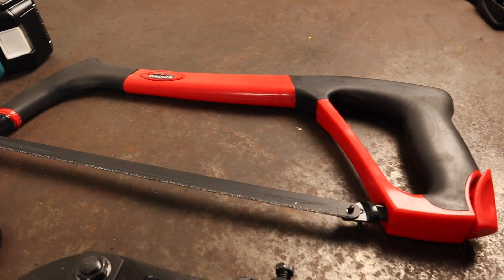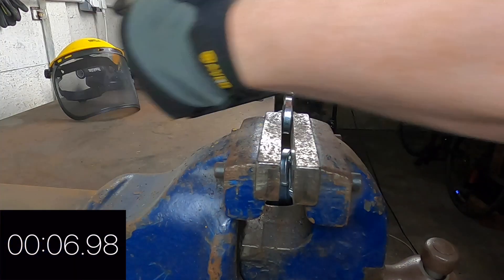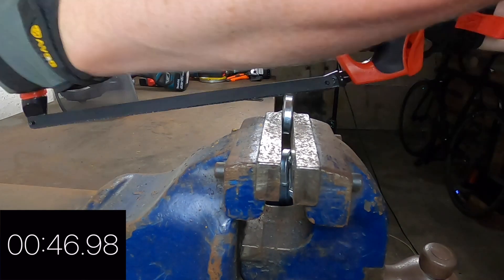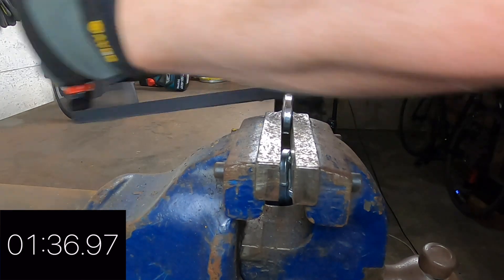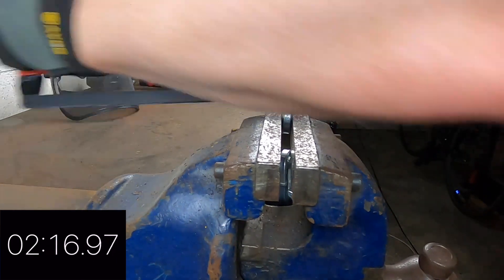Tungsten carbide hacksaw testing is up next. After my HSS testing in part one I didn't know what to expect from either of these hardened steel chains. I used a brand new blade for this test and started with the 8900. So as not to bore you to death, I made the cutting footage 10 times faster as the cutting times were slow compared to the angle grinder testing.